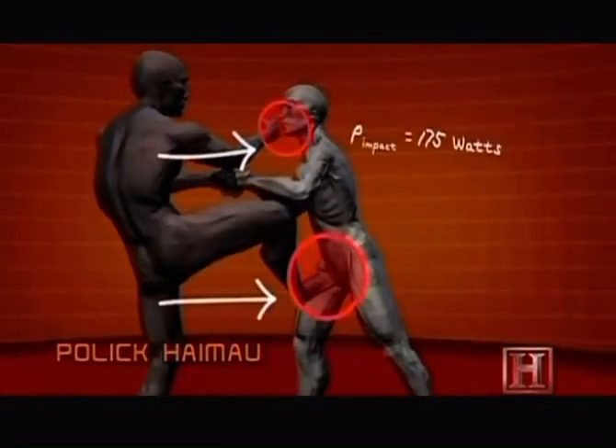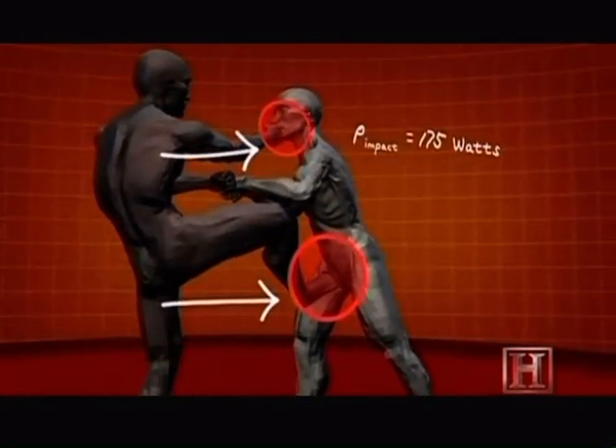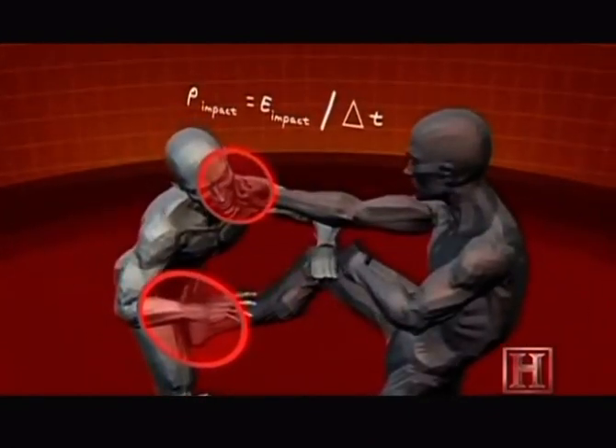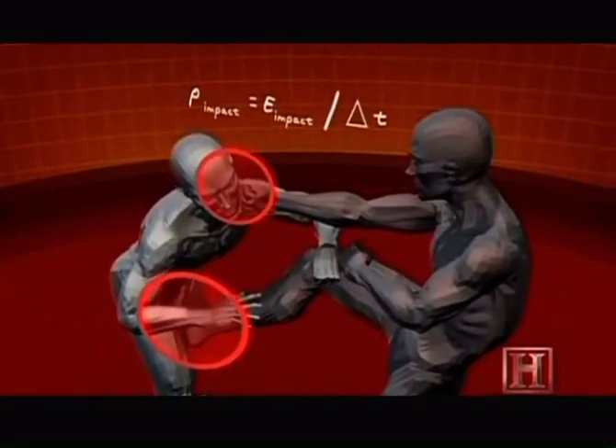The effectiveness of the Pola Kaimau lies not in raw power, but in speed. By relying on your triceps to snap the strikes forward over the elbow, three blows can hit in seven-tenths of a second.